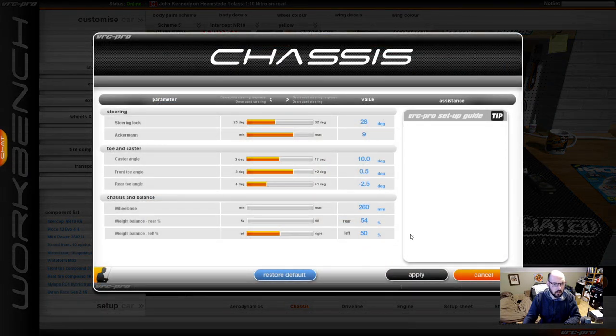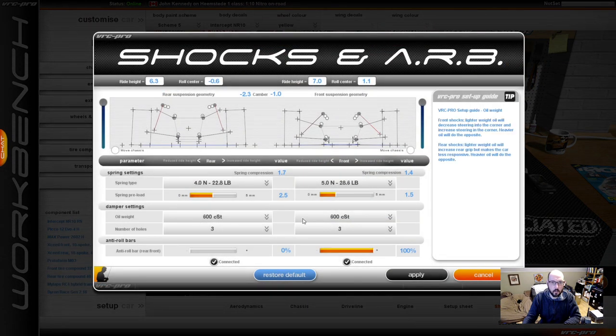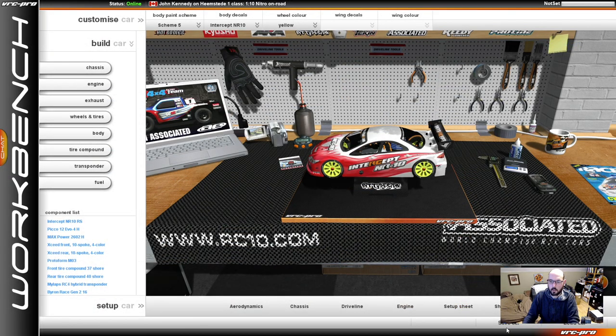Chassis. I was in here the other day. I don't really play around with this stuff too much in VRC, but I'm going to now. Oh, look at all the stuff you can change. That's pretty cool. I'm not going to touch any of that though. I'm going to use the set up sheet. Set up sheet should show me everything. I just want to make sure that my brakes are turned up. Where's brakes? Because out of the box, clutch brake was set at 30%. I want to make sure it's set at 70. Here it is — Max brake torque. I want to turn this up to like 70%. I've practiced it at 70 previously, so I want to make sure that max brake torque is turned up. I'm going to apply this. Close that.